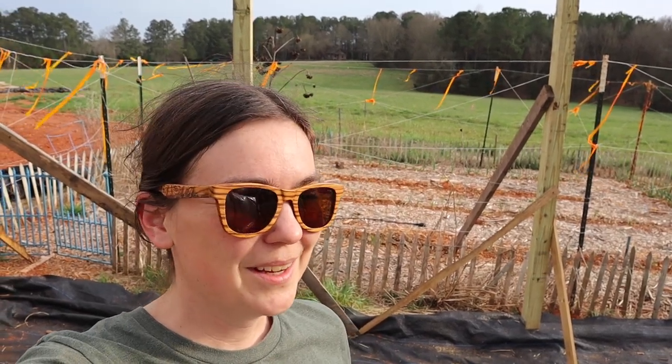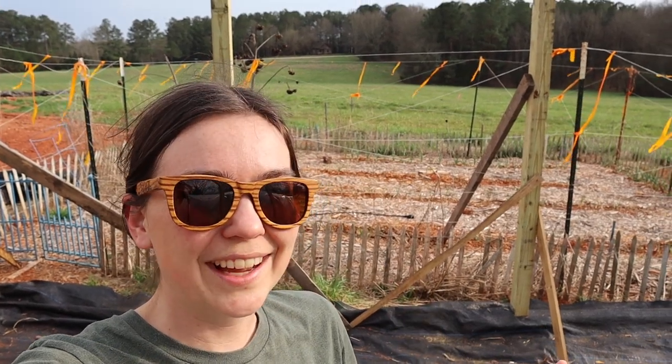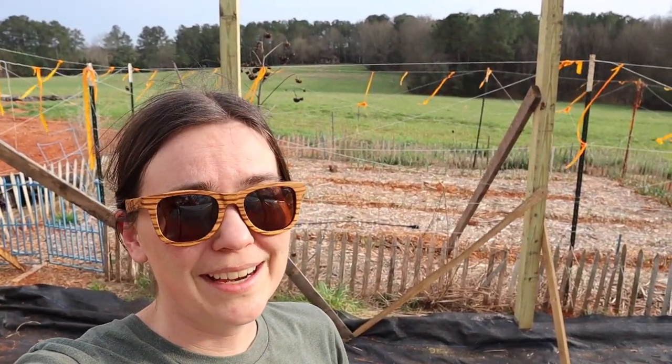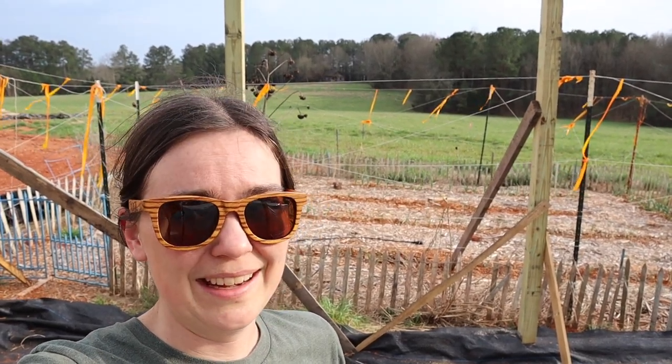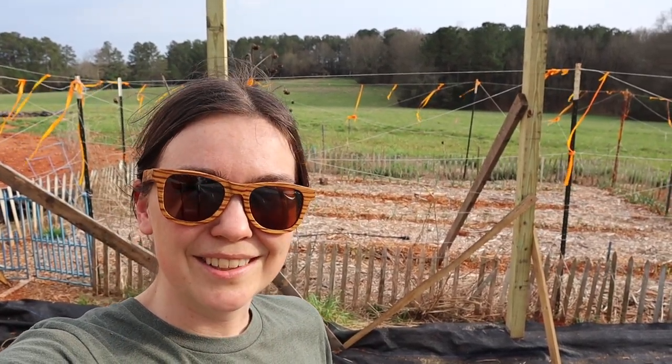Well, welcome back to the Cottage Farmstead. We are working on our greenhouse again this afternoon as the sun is still shining, the clouds are definitely building, and the wind is picking up. It is supposed to rain tomorrow and probably later tonight as well. So we're hoping to get as many of the roof trusses up as we can while the sun shines before it sets. So let's get started.